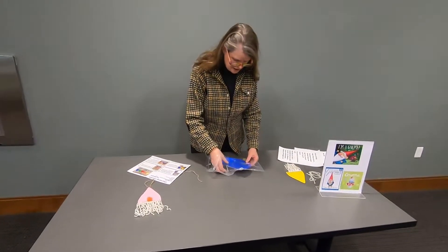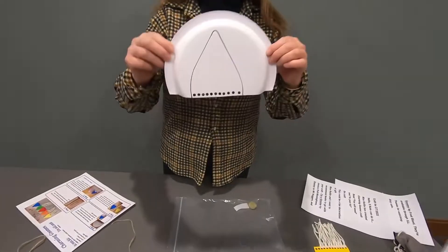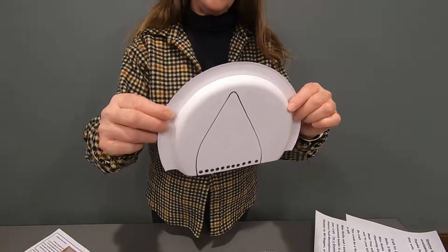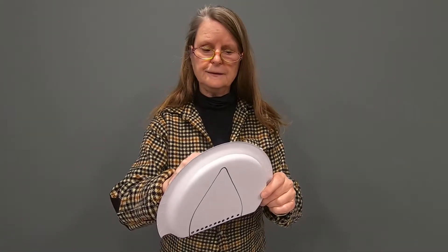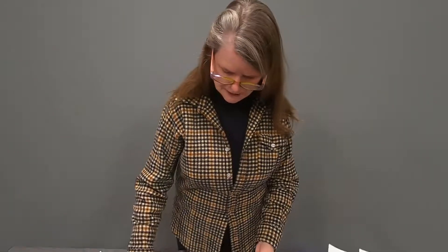Sure enough, in our kit we have the paper plate template. It's all traced. And if I had scissors, I would cut that. But I don't. Do you think that's okay? I think the kids will figure it out.